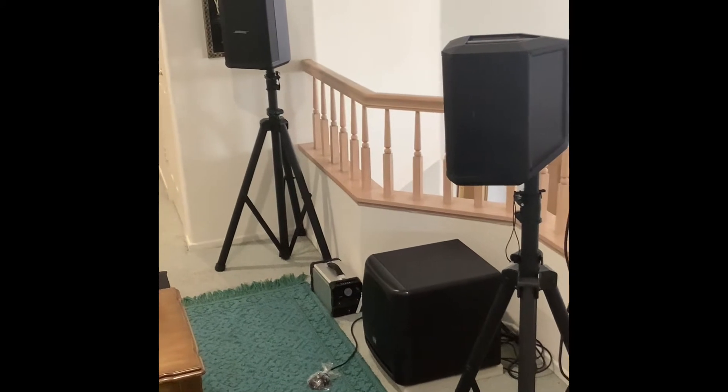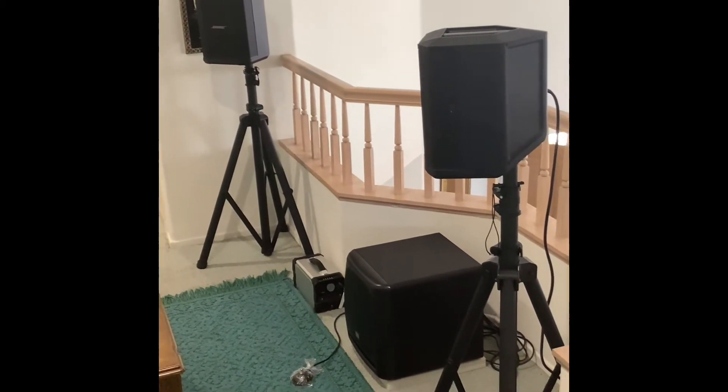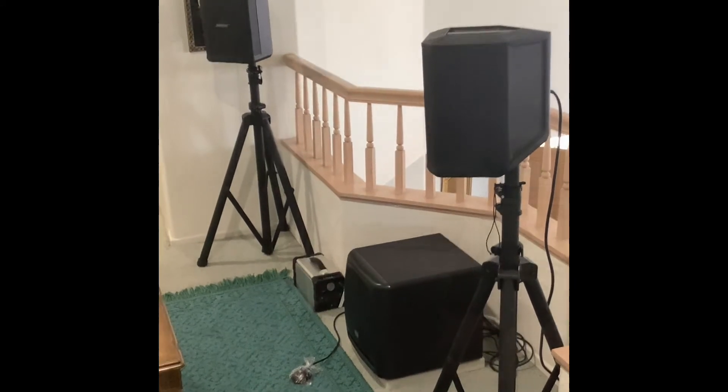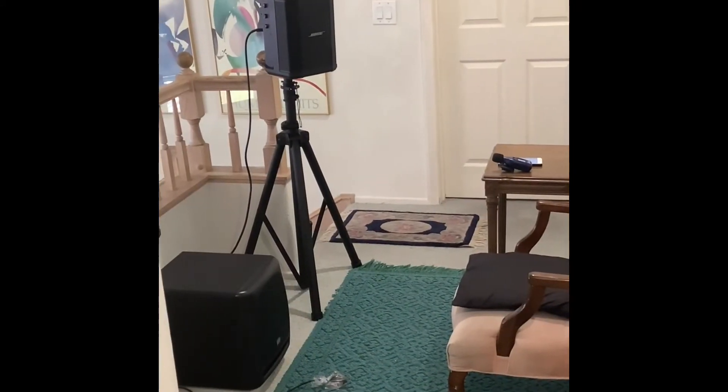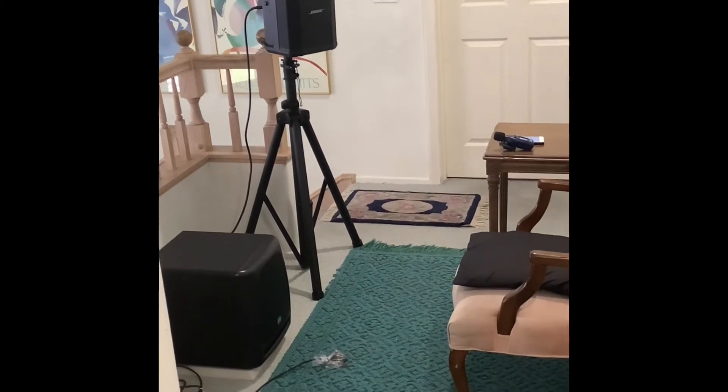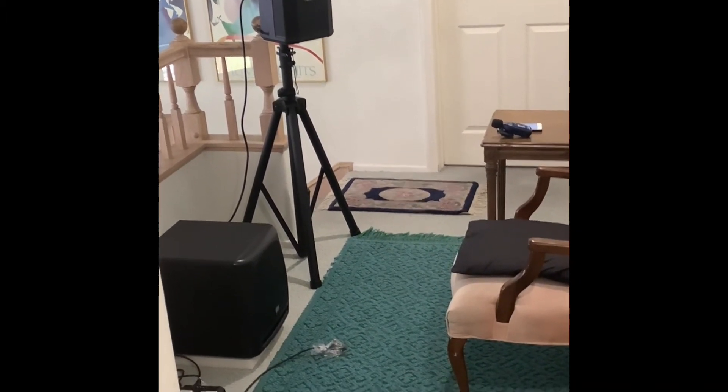The voices sounded like they were floating — it didn't sound like it was coming from a set of speakers. In the audiophile world I believe they call that imaging, though I'm not absolutely 100% sure.